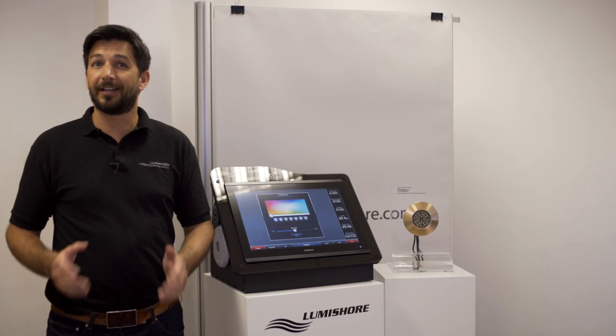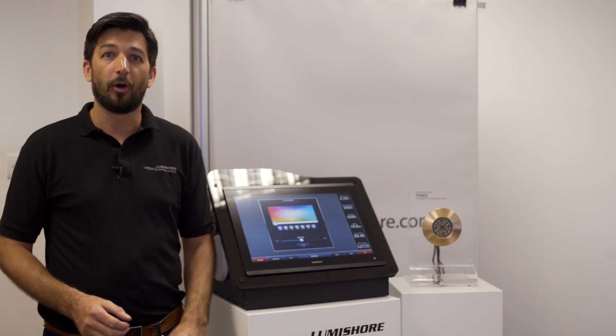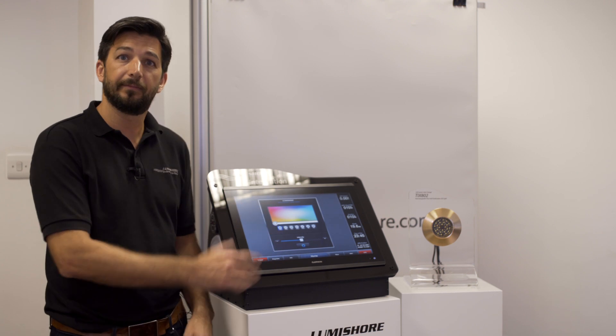The LumiLink is the start of an exciting new lighting platform. Further releases will include other areas of lighting around the boat, from nameplates to cockpit lighting, speaker lighting — all controlled directly from the MFD.